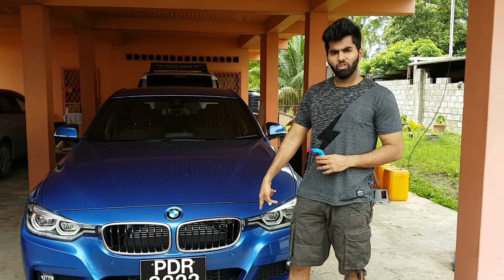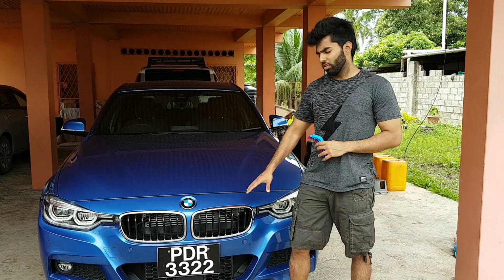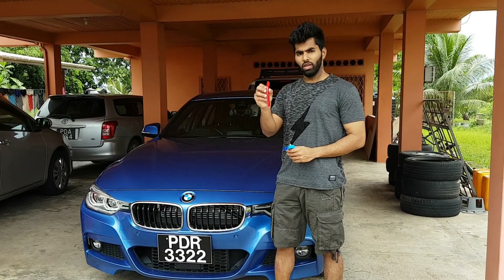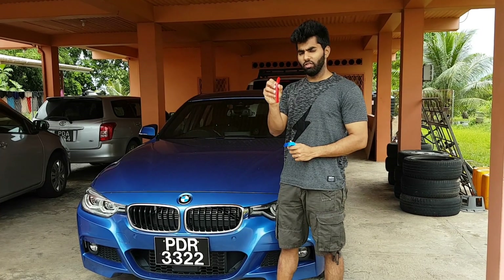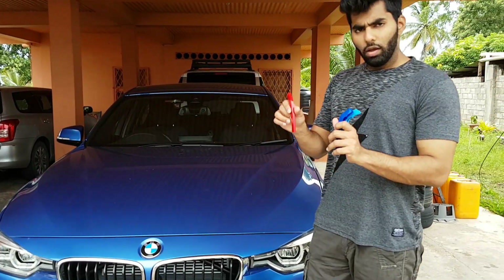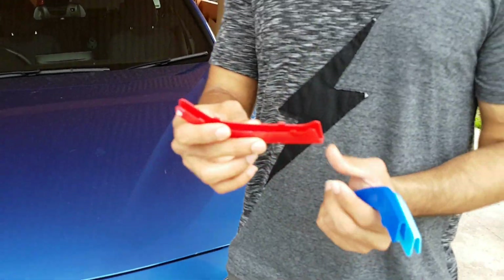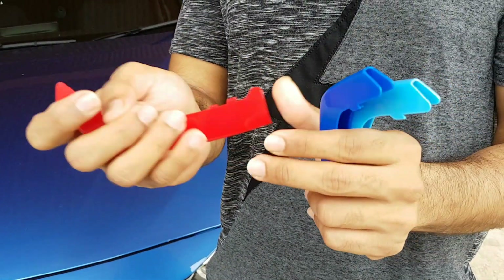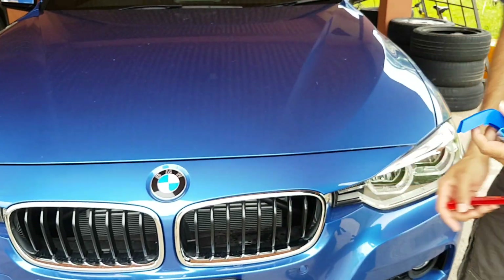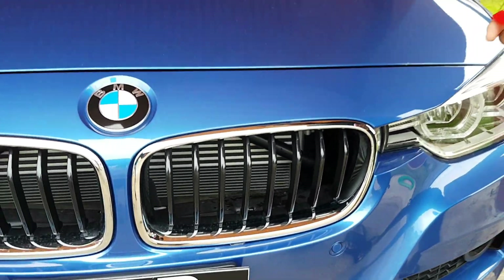All right guys, so for the M-Sport tri-colored grill, this one is not the actual grill we're going to be changing. We are just going to be using the M-Sport grill inserts. These are the tri-colored ones. These are just clip-ons — as you can see, you have the clips on them. Each one of them just clips directly onto the grill. This is how we install them.